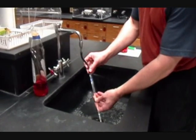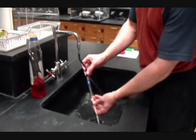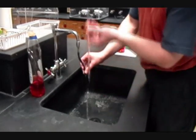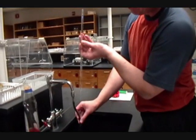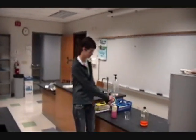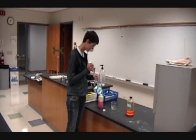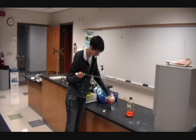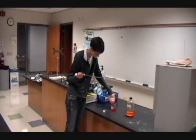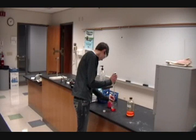Always clean out pipettes before you use them, just as we used water to clean out the burettes. When dispensing from a pipette, never take directly from the original chemical bottle — always pour into a separate beaker first. Pouring into a separate beaker avoids contamination of the source chemical.